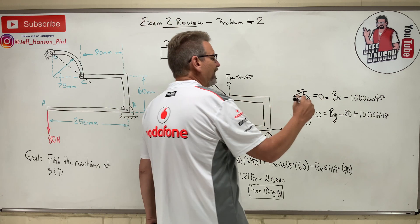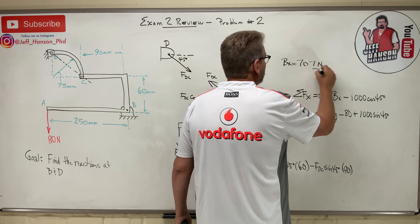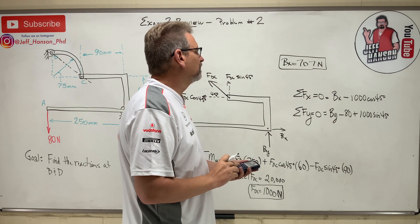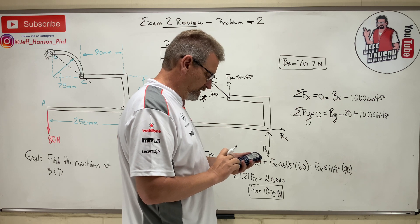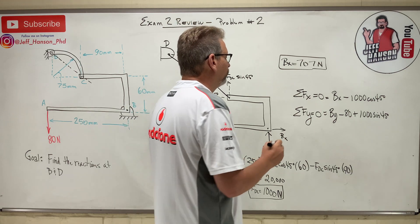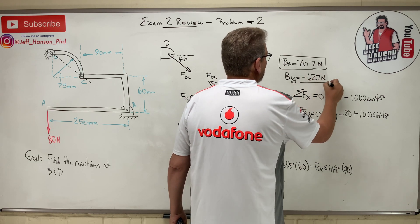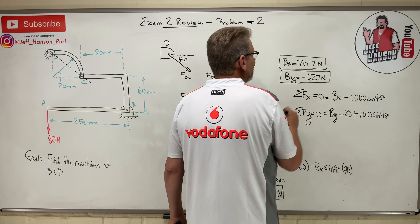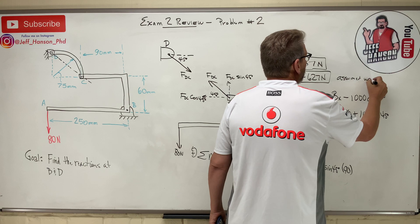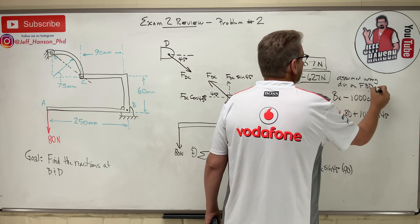So B_Y equals negative 627 Newtons. What do you do about the negative? Most of the time, just write a note saying 'assumed wrong direction on free body diagram.' That's it — the magnitude doesn't change.